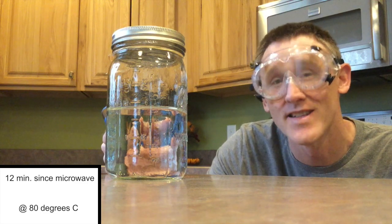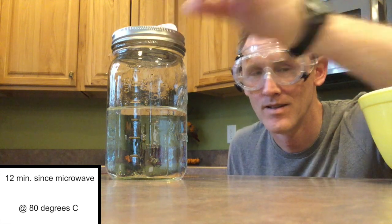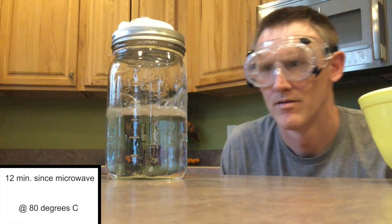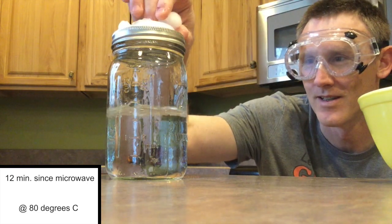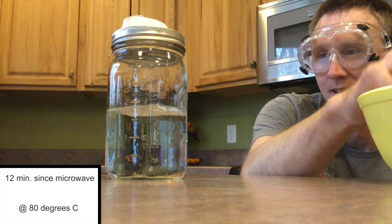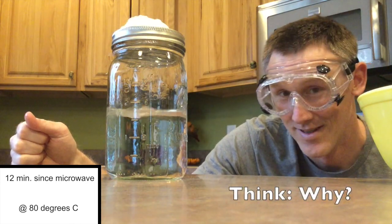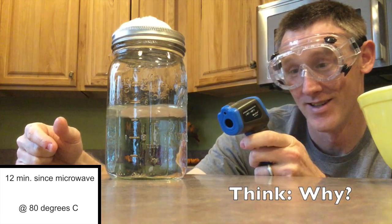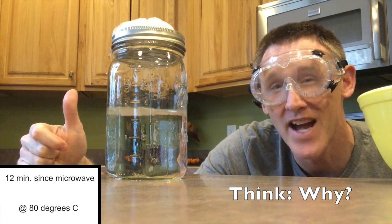I think both you and I know the water does not boil at 80 degrees, but let's see what happens when I add ice. It's boiling. You can see that — it is 80 degrees. Still 80 degrees, and the water's boiling.